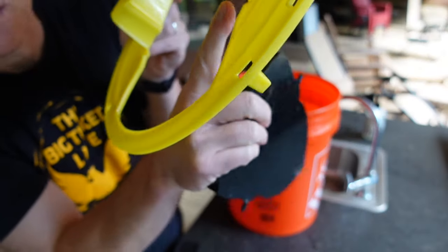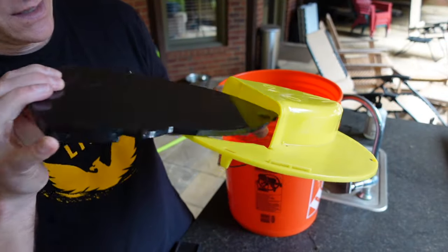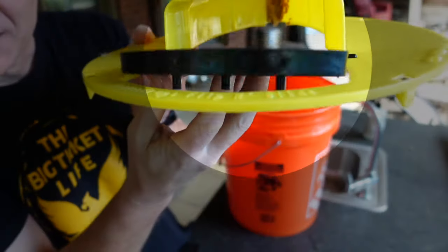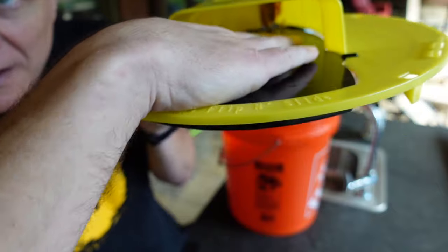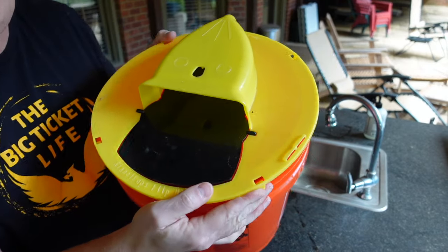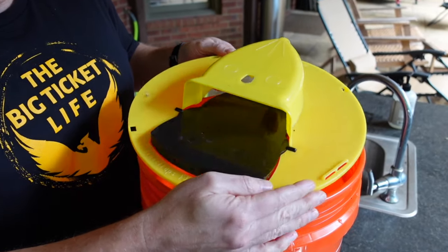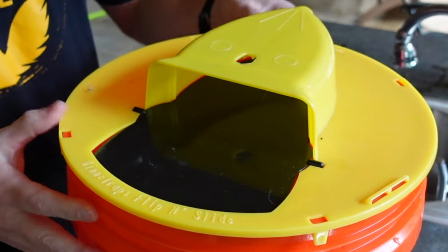As you can see, there are tabs right here, and this goes right on top of the bucket like so — it sits and rests on top, not underneath. You can see how the weight is distributed: when the rodent goes to this end running toward the peanut butter, the flap will drop and it'll fall in. I'll put this on top and line everything up so it's on the outside like so.